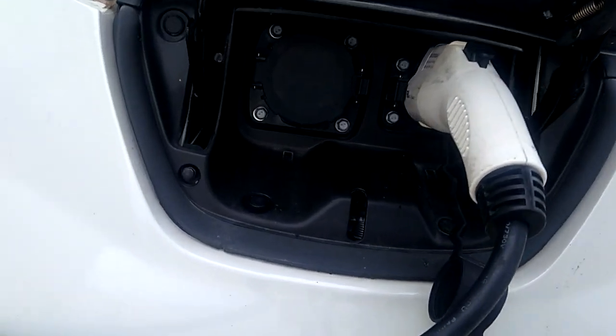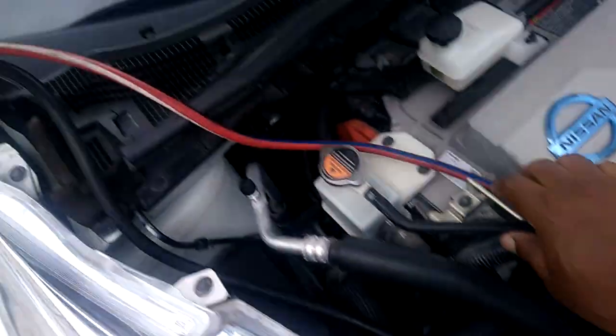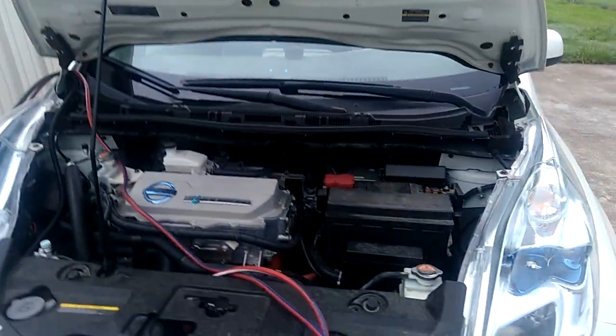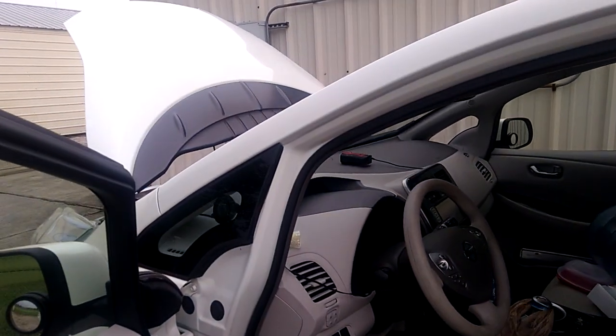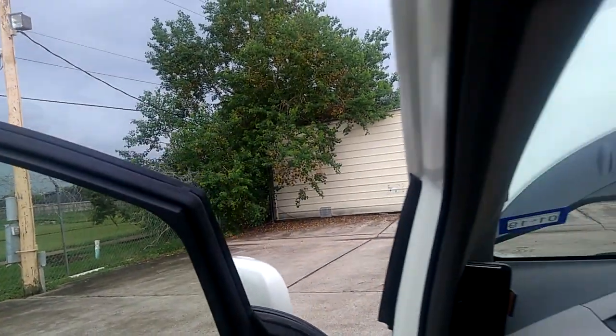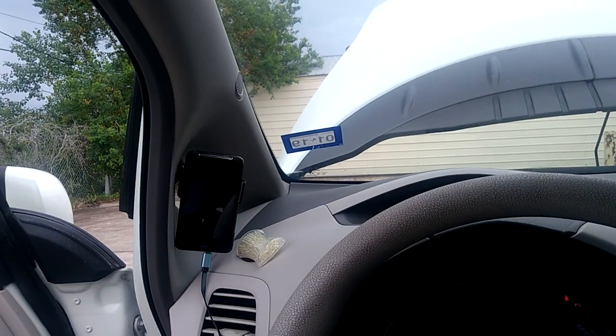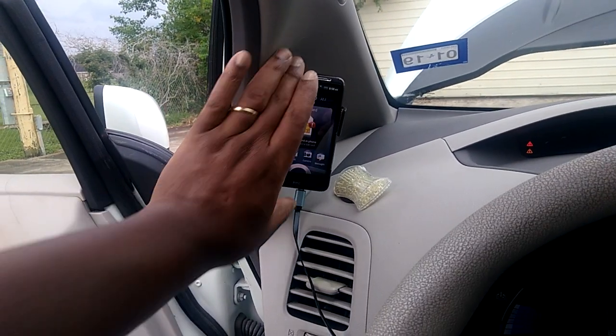The cable routes right to the front — I plug it there, then the power cable comes out and goes to the outlet for charging. I'm using one outlet right now to charge. I'm not sure if I'm getting 240 kilowatts from this battery, but the performance is better.